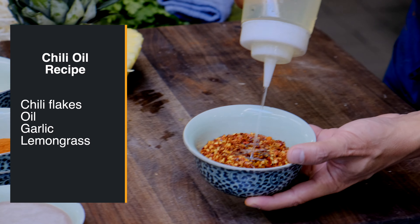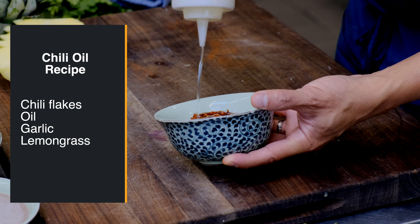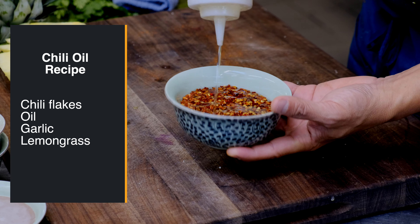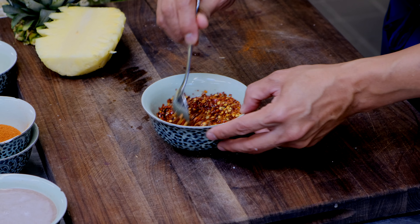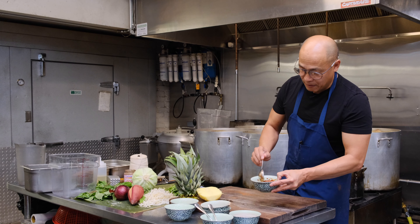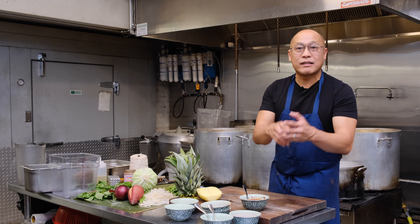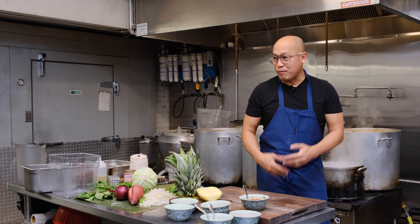This is the trick to making chili oil, whether it's for Chinese chili oil or in our case bún bò huế. You hydrate it — not with water, because water contact with oil is disaster. So don't use water. You can let it sit for about five minutes, half an hour, one hour — it doesn't matter, just as long as time permits.